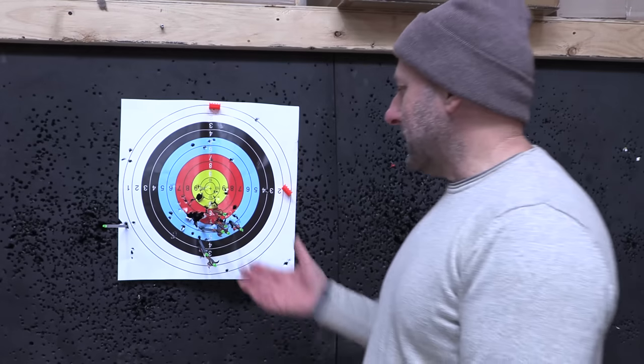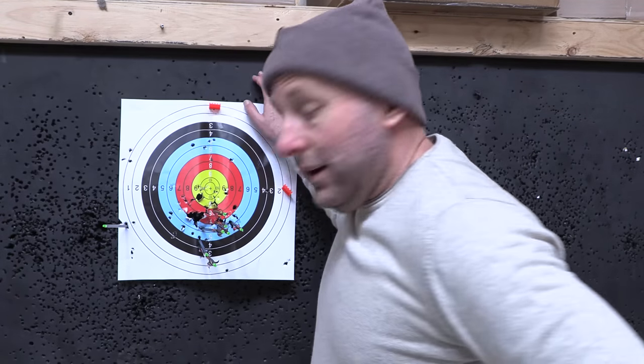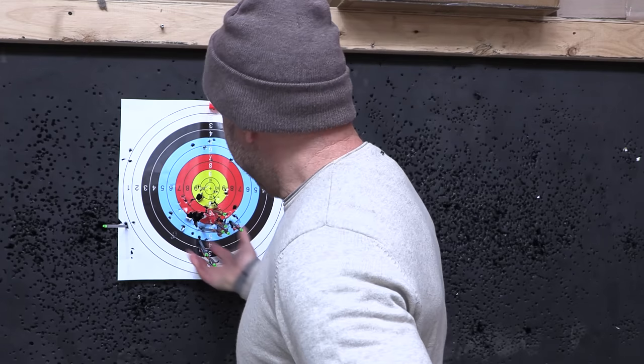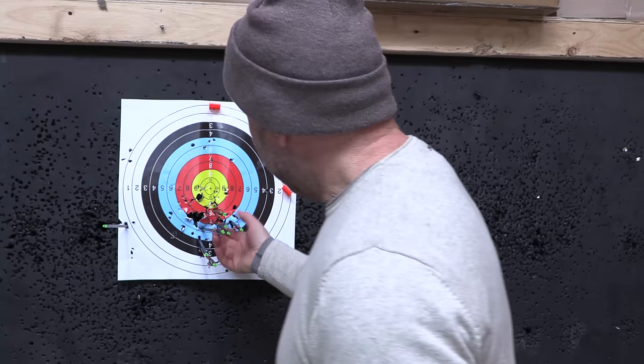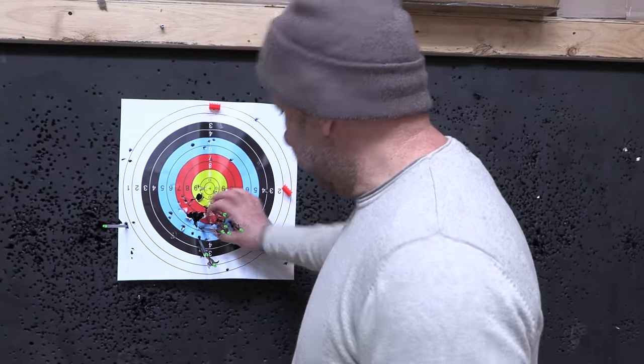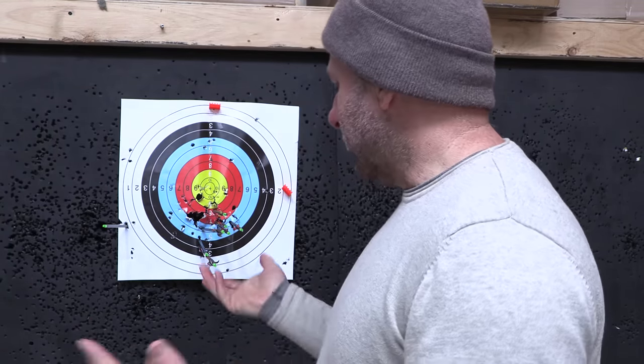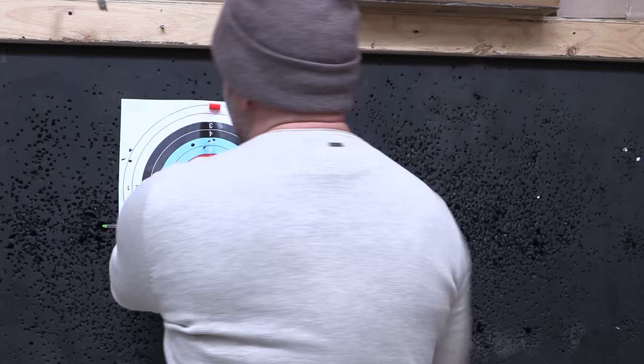Up at the target with the 200 grain points — I feel like this is actually not too bad. The arrows are not as good as the Pandarus, but they're slightly low on the target given they're 30 grains heavier. The bare shaft group is now basically a hand width apart. I think I can get these arrows to work.